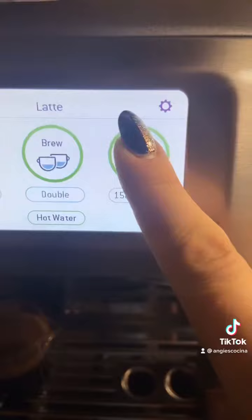This is the knockbox I got on Amazon to help me remove the puck from my portafilter. Be sure your milk is very cold before frothing — that produces the best froth.